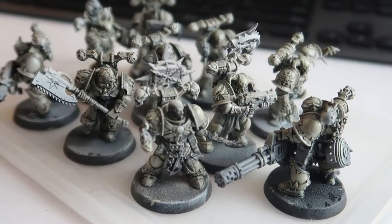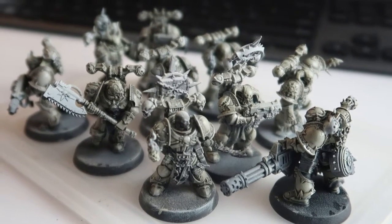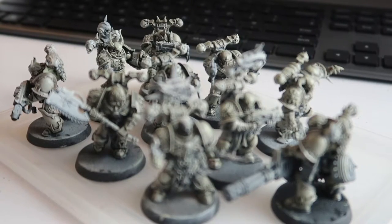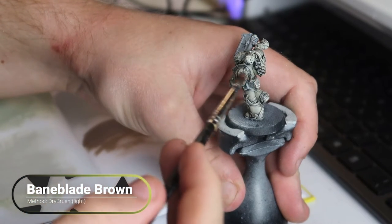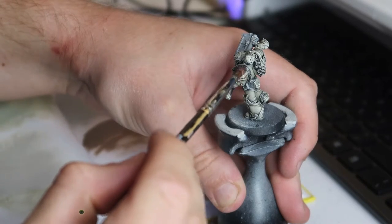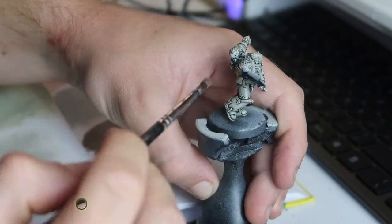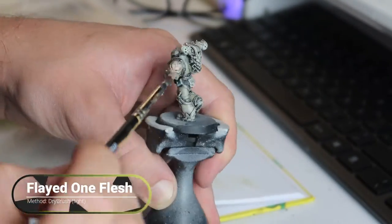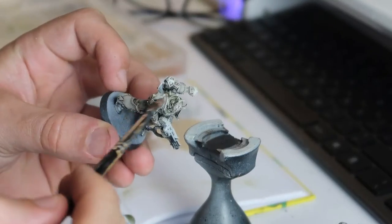Altogether, I thought they were looking pretty cool. Because I did each step one by one across all models, they all came out with quite a uniform effect, which was really cool. Then it was on to highlighting the bones. I used some Bainblade Brown and Flayed One Flesh just to create some highlights and a more realistic bone colour — so I had the sickly bone from earlier, and then the more realistic highlight on top of that.